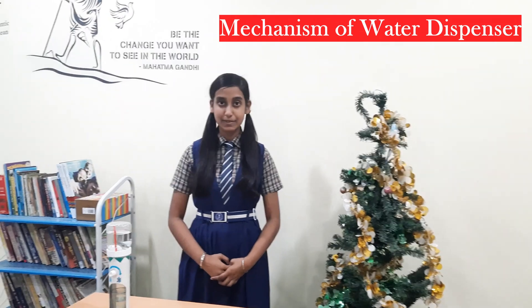Hello friends, today I am going to introduce the mechanism of a water dispenser. I am Sana Fani, a student of Mount Sinai Mission School. I am studying in class 7th. Our science teacher Priyansu Sir gave me this project as a part of classwork.